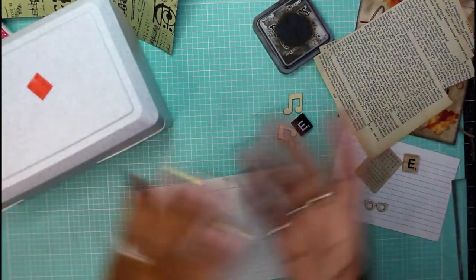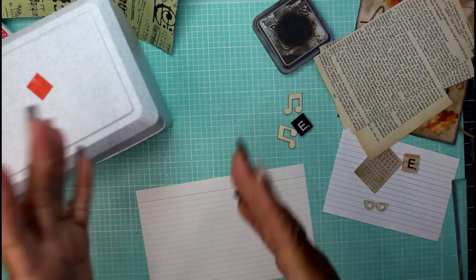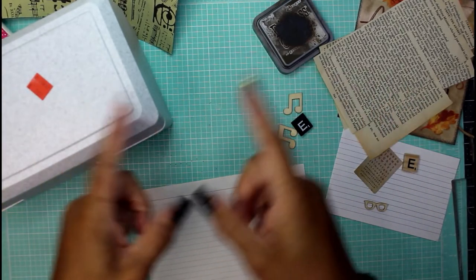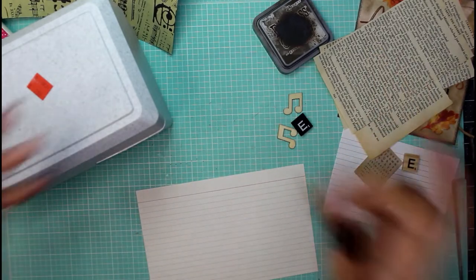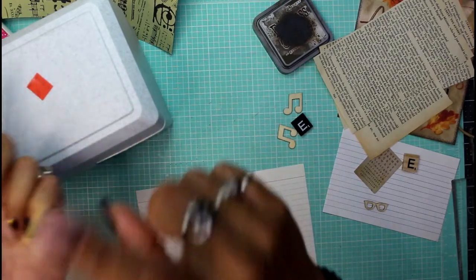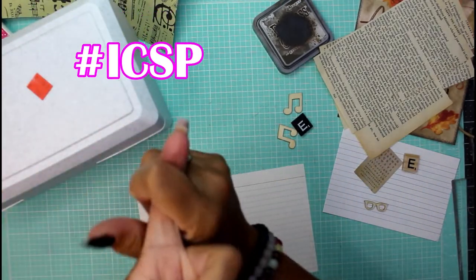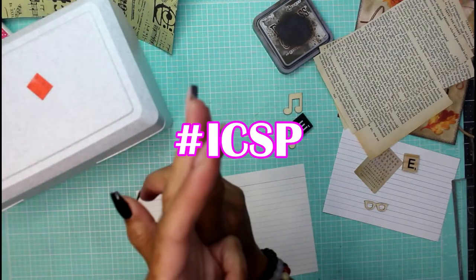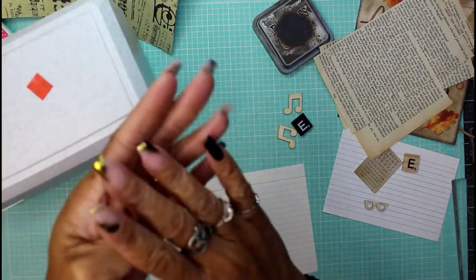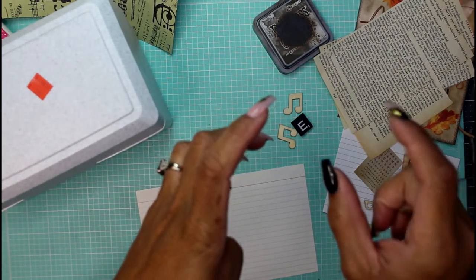Hey guys, it's Nicole, welcome back to Chronicles of a Crafter. Today is our Make It Monday where we do our index card scrabble piece challenge. Don't forget to hashtag the index card scrabble piece challenge — I keep saying it wrong — it's ICSP. Hashtag ICSP.